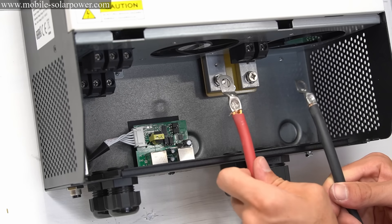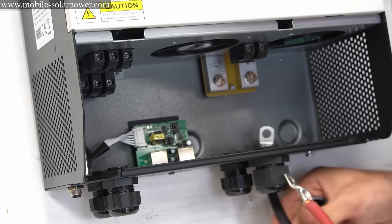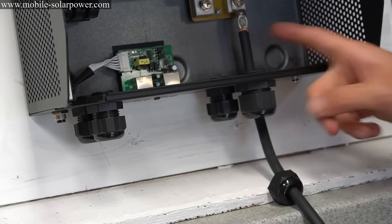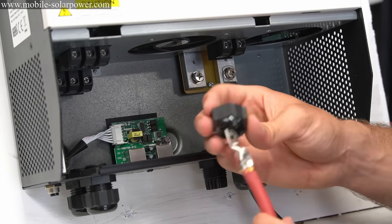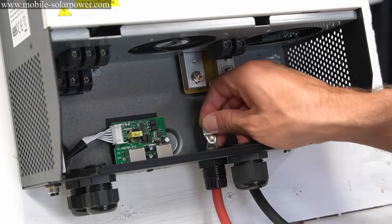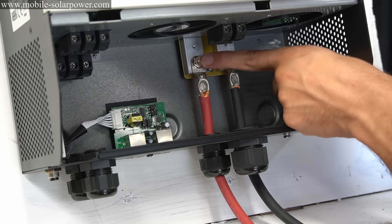The first step is adding some battery cables — we have a red for positive and a black for negative. After the wires are installed, just slip this over and screw it down. Be sure not to over-torque these, just tighten them down enough.